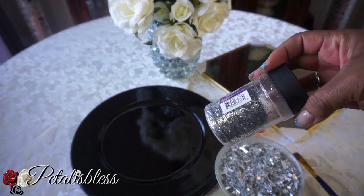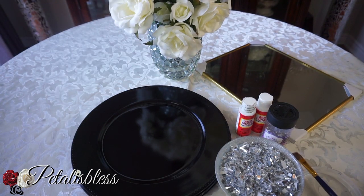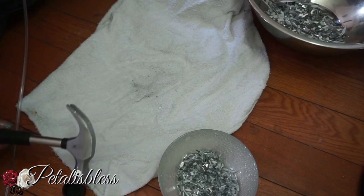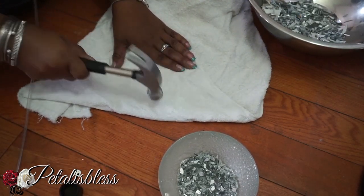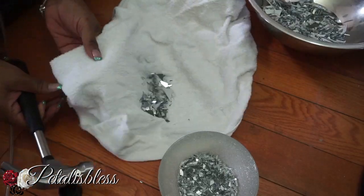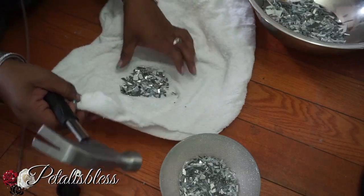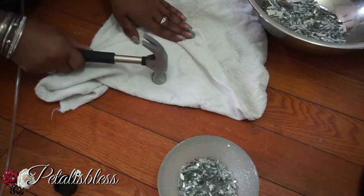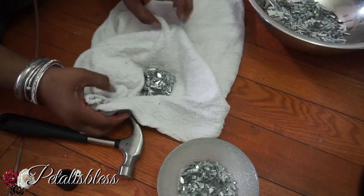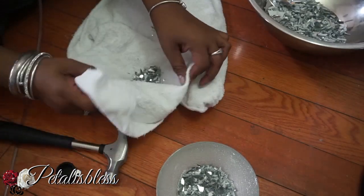Alright, we have the crushed-up glass. I already broke it up using Dollar Tree mirrors, but now we're going to break it even smaller. Just put it in a towel — use an old towel, because it will get ruined. Then keep hammering on it, checking each time what size it is.